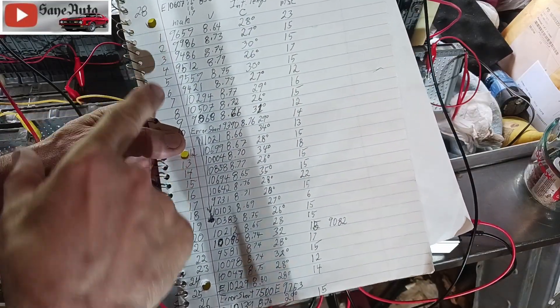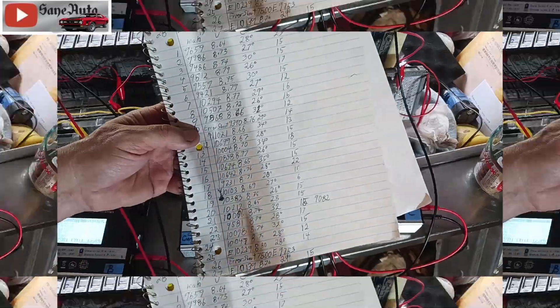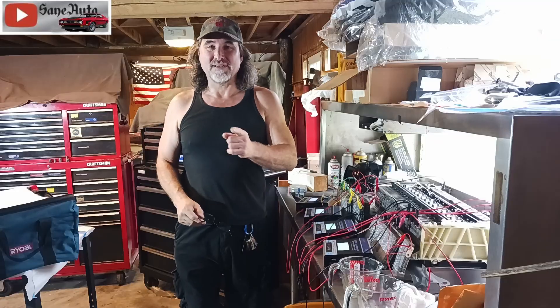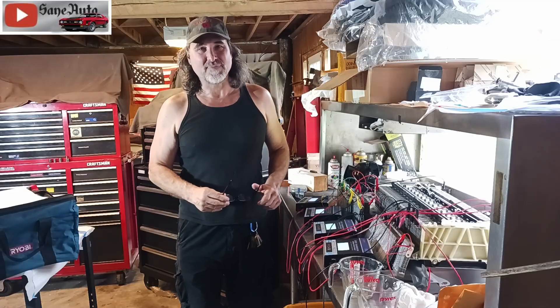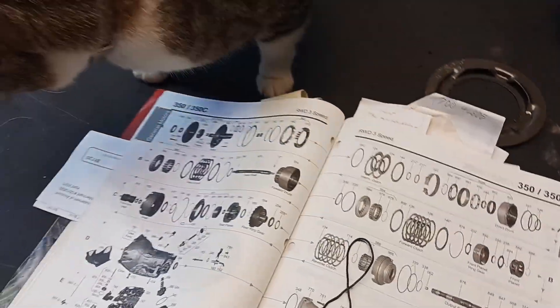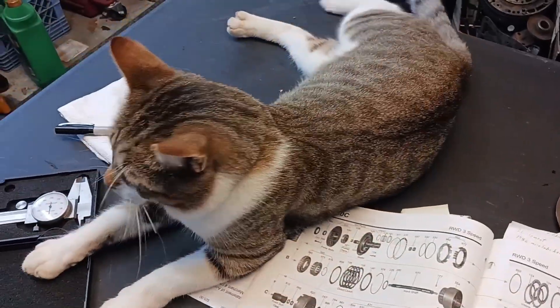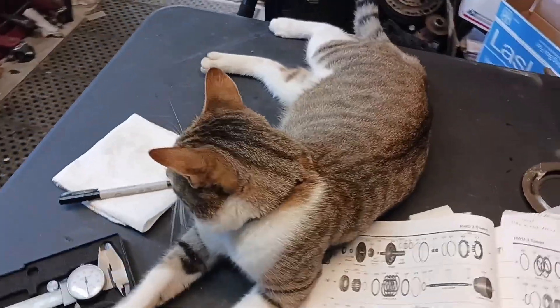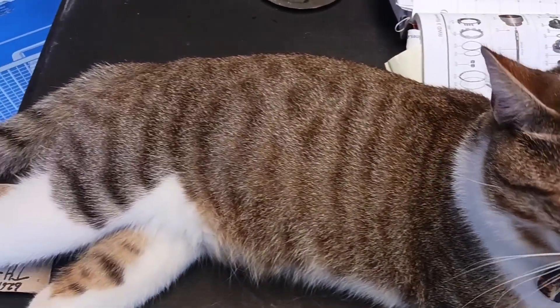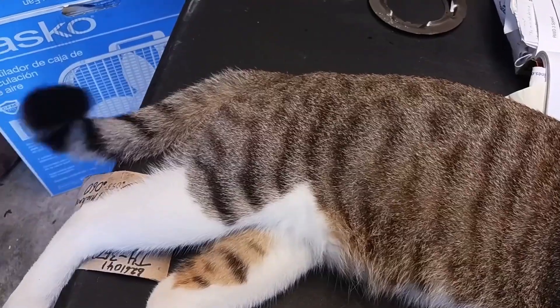So the moral of this story: check out my hybrid repair playlist, don't flush wipes down the toilet, and don't buy modules based on voltage. I hope this helps you. I'll put a link to my hybrid repair playlist and my Toyota repair playlist in the corners. Thank you for watching — I'm Victor Sane, and this is Tigger the shop cat, trying to build a library of knowledge to leave behind. If you want to help, please put comments below or visit saneauto.com.